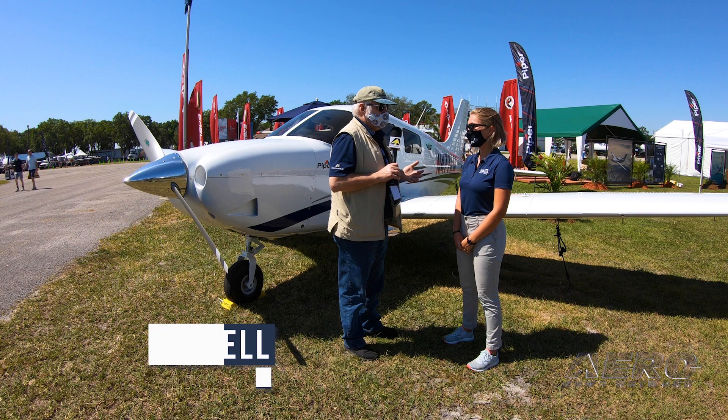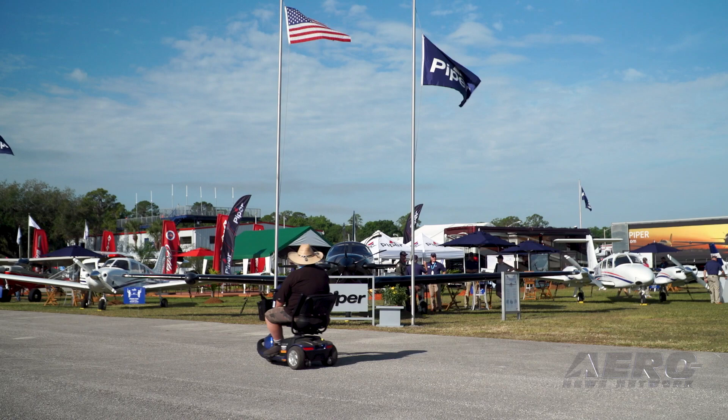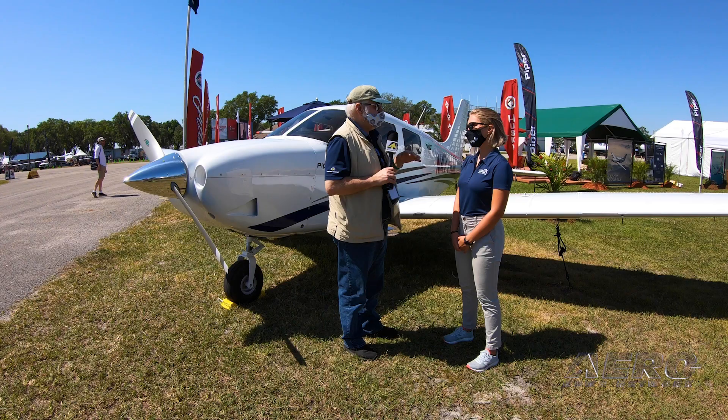Welcome to day one of Sun and Fun 2021 — they said it would never happen and here we are. Yesterday, the eve of the event, you and I had a chance to try out the 100i despite the various air pollution around here in terms of all those pesky Cessnas and other types. The 100i is, shall we say, a refinement of everything that the PA28 series has had over the years.